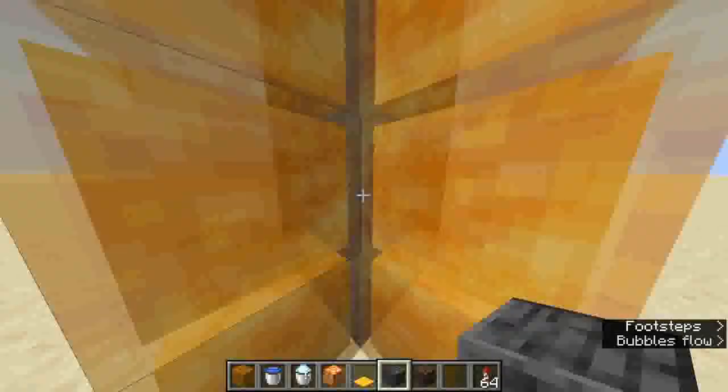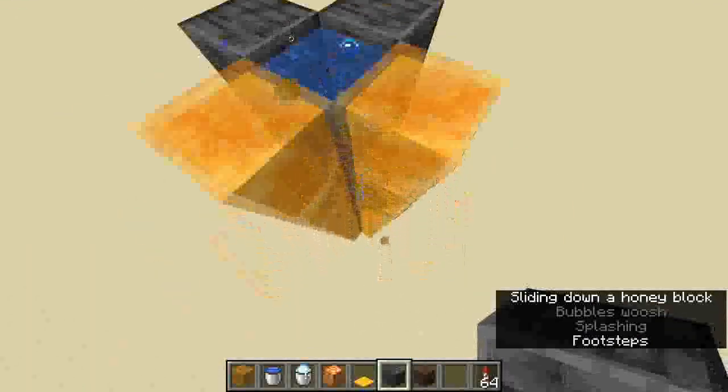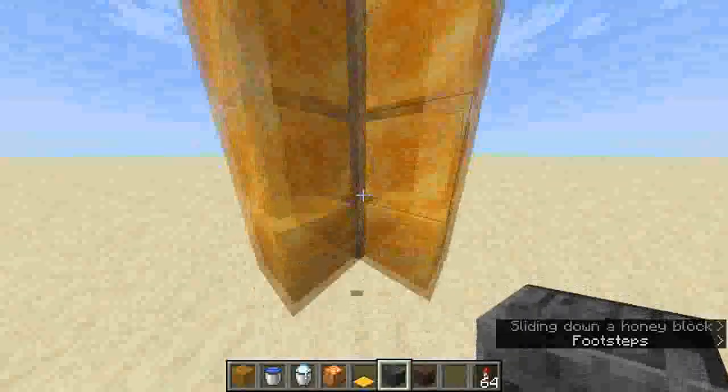Now what this will do is when you touch the two corners of the honey block you'll go straight up, because honey blocks aren't full blocks so you can still touch the bubble elevator.